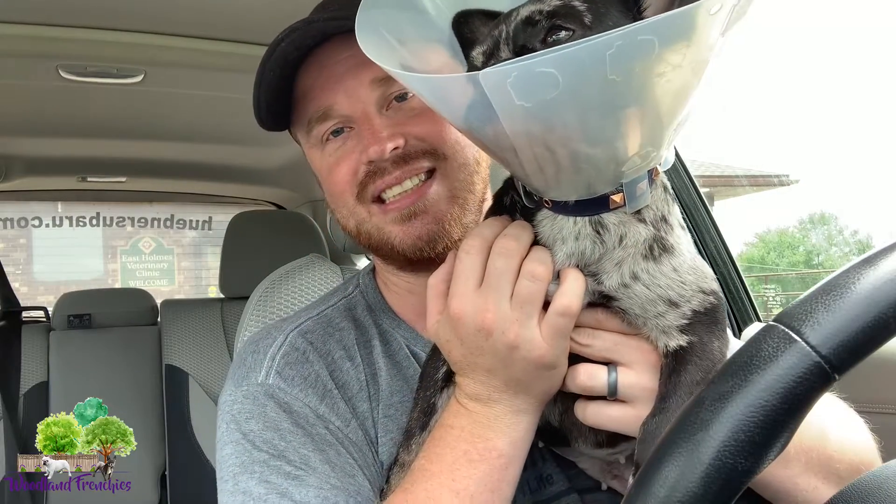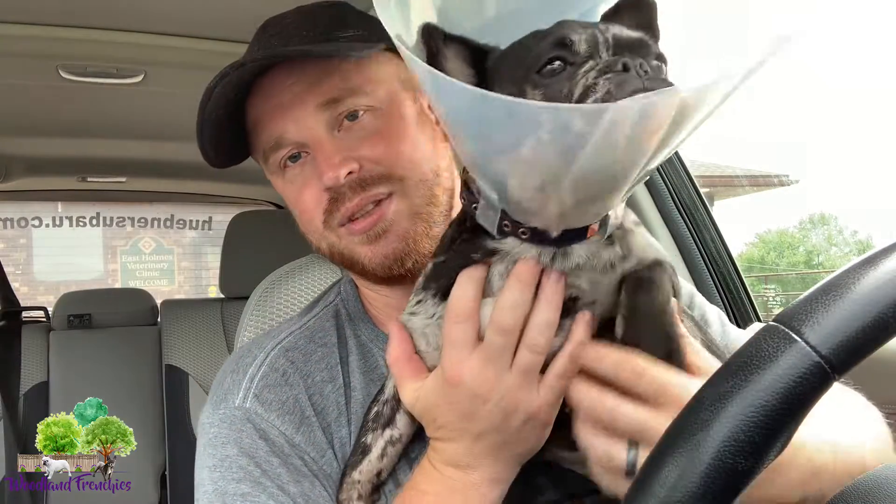So that was our little video to kind of explain the process and everything that works and different things to look out for when you have your puppy spayed or neutered. My wife's coming in to take her. You can see she's definitely doing really good — she's got her energy. Please comment or subscribe to this video if you like this and want more information on French Bulldogs — that's what we're here for.